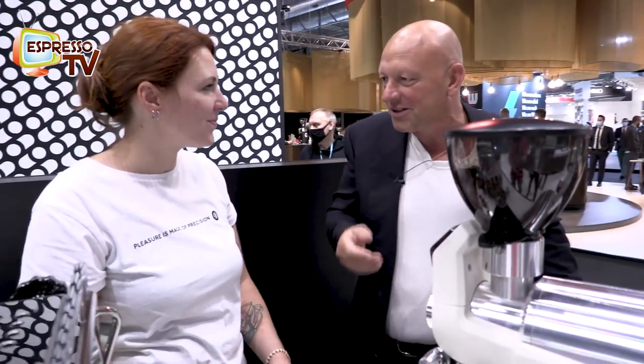Hi, dear old Espresso TV guys. Welcome on board of the Muckup Show. We are here at the Muckup Boot and here is Renata. Nice to meet you. And you are a barista, I think, otherwise you wouldn't stand here.